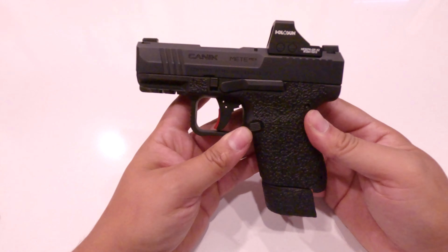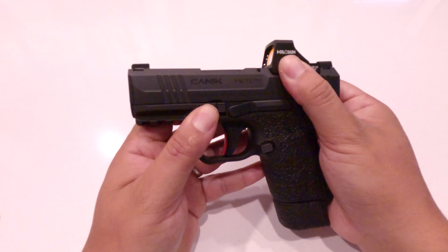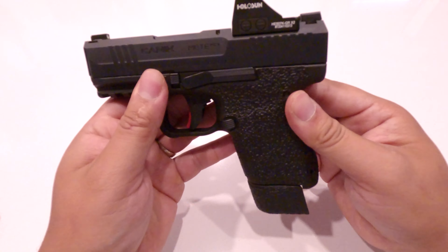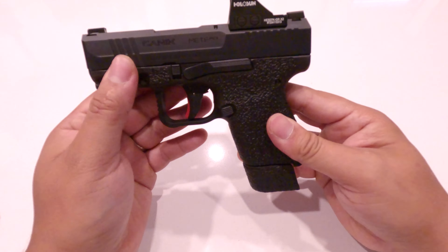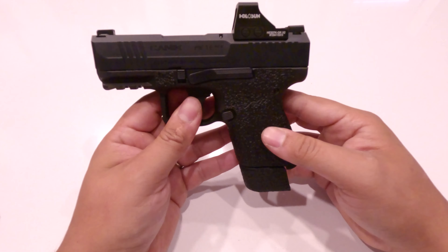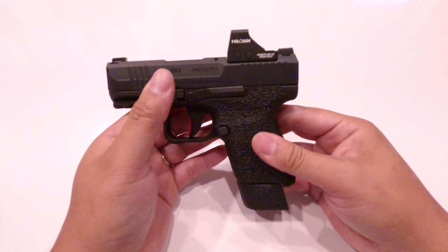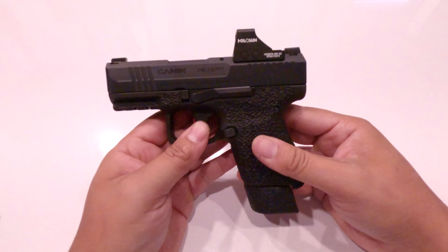Rule number one of the five basic rules of firearm safety is: treat every gun as if it were loaded. Because if you follow this one rule, it will prevent a lot of mistakes and accidental discharges, which could result in harming someone, harming yourself, getting in trouble with law enforcement, and so on. Firearms are intended for use against threats and for self-defense protection.